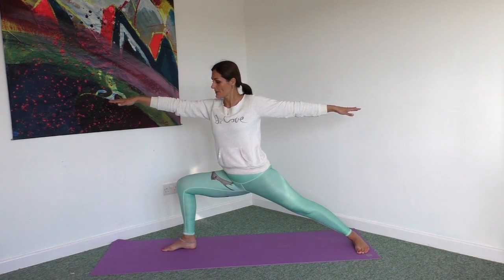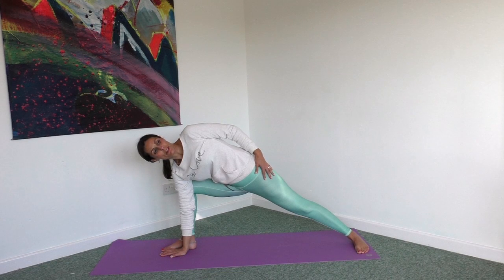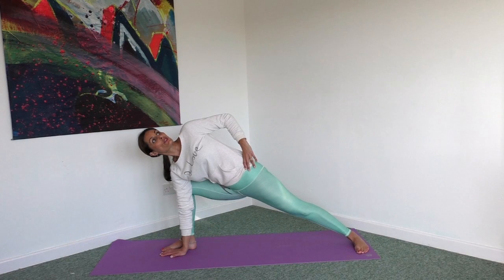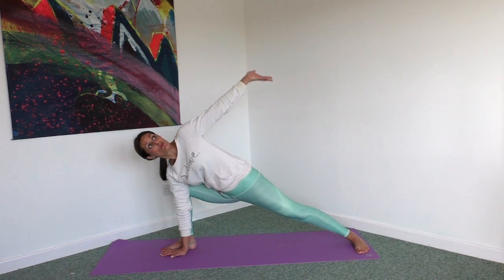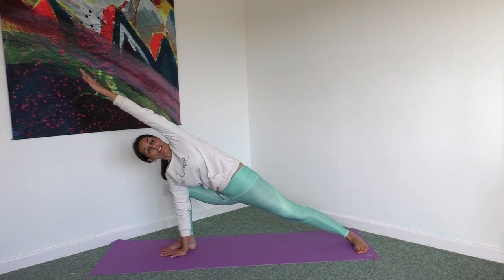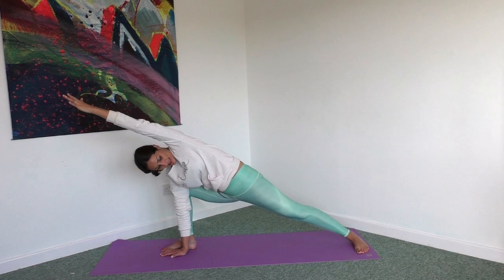We're going to take a big inhale, making sure we can see that big toe. Exhale, we're going to place the right hand next to that right foot. Now I'm going to place my left hand on my hip as I roll that shoulder back. Sink deep in your hips. Keep pressing onto the outer edge of that back foot. On your inhale, you're going to reach that left arm up and over so the arm comes alongside your ear.